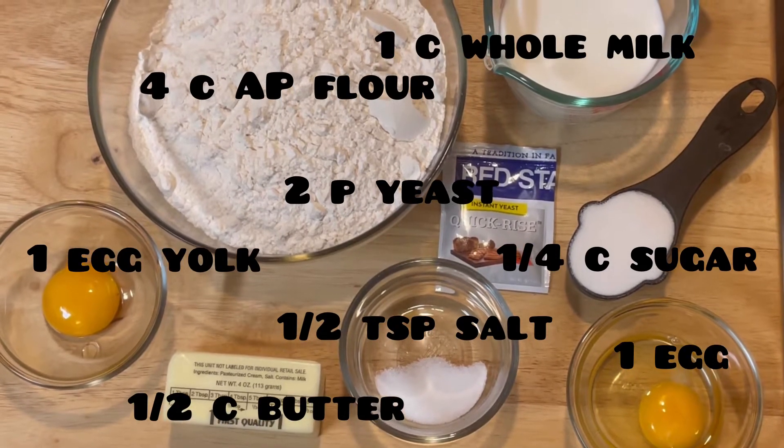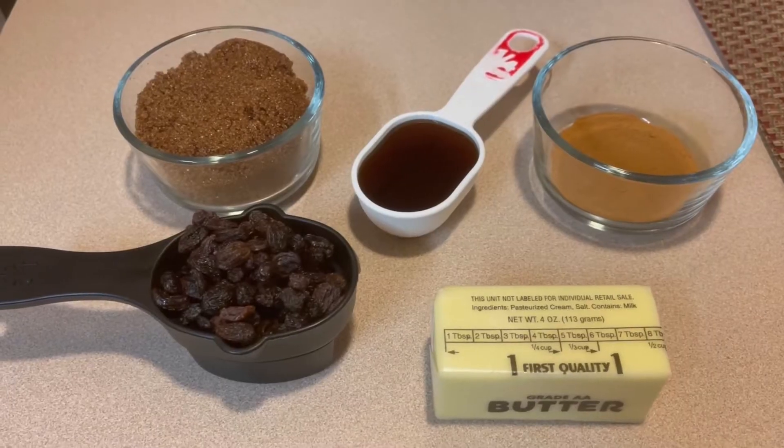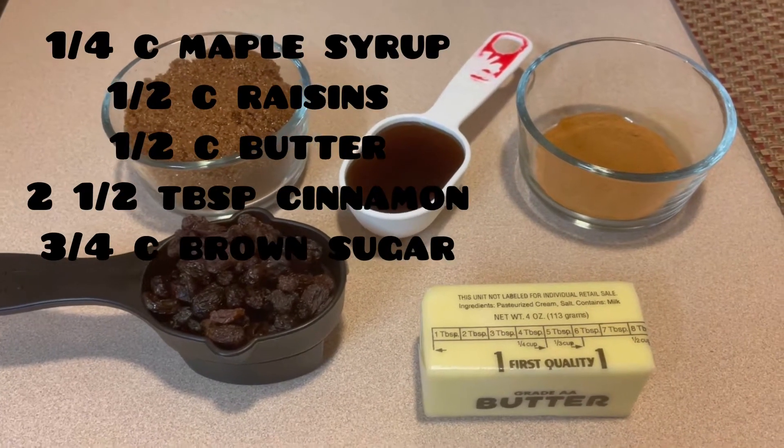Hello guys, welcome into the channel. Today we are going to be making homemade cinnamon rolls, so let's go ahead and jump right in.